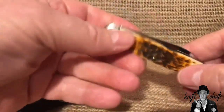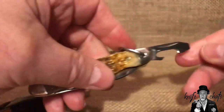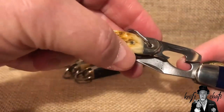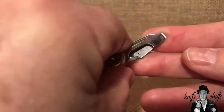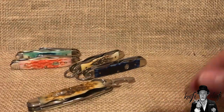So the can opener was not an issue. As for the cap lifter — even though it looks kind of small compared to the one on the official Cub Scout knife, if you notice the mouth of the two is about the same distance. Because of the shape of this cap lifter, you can actually get it onto a bottle cap with no problem at all. The screwdriver tip is about the same size but obviously much shorter. Let me show how well that cap lifter opens a bottle.